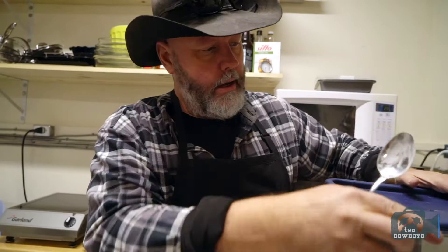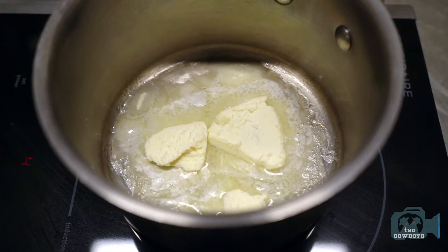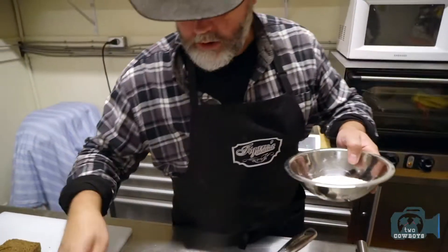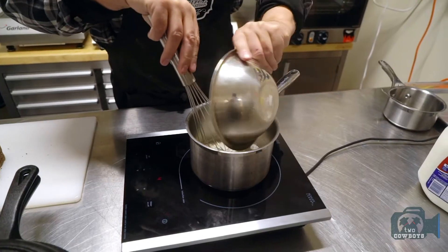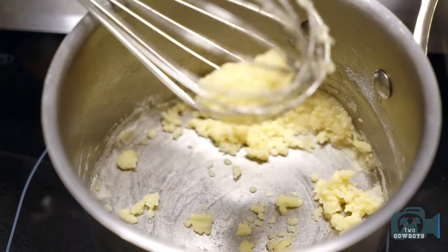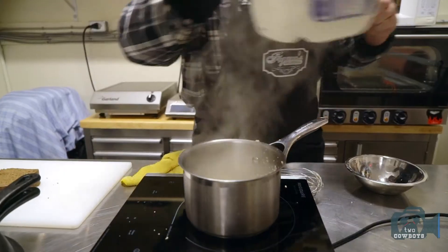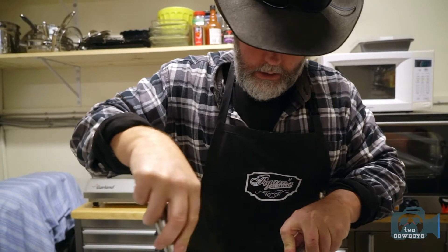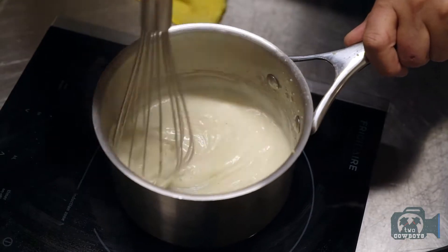Three tablespoons of flour. You're going to take three tablespoons of butter, and we're first of all just going to melt the butter. First step: melt the butter, little bubbles in the butter. Then we're going to put our flour in so we can make what they call in France — roux. Next thing we'll do is work in some milk and just bring it to a boil. See how nicely it thickens up.